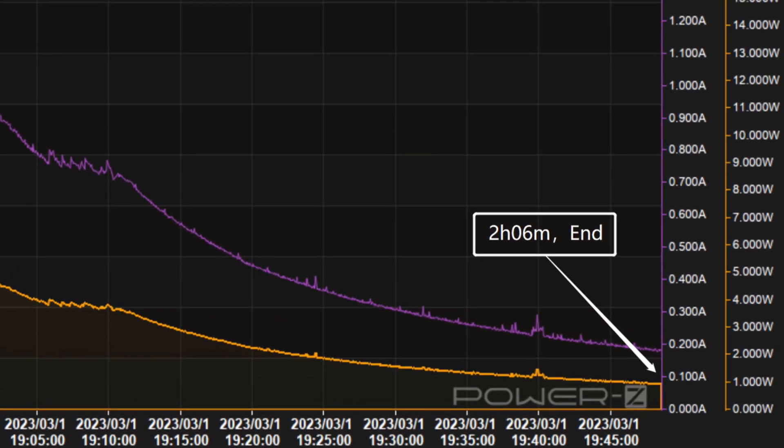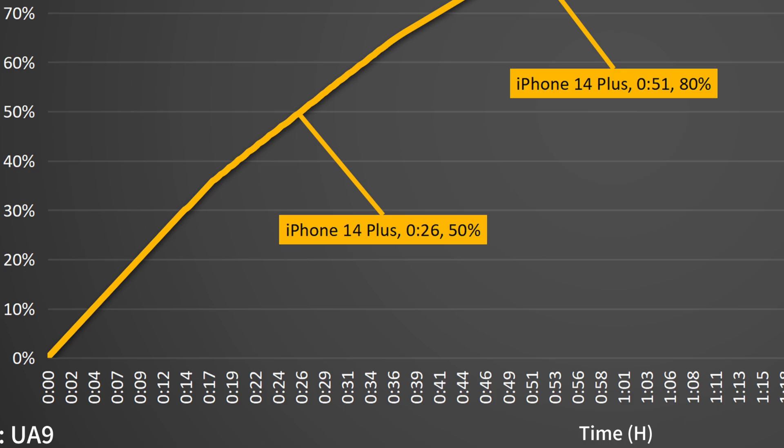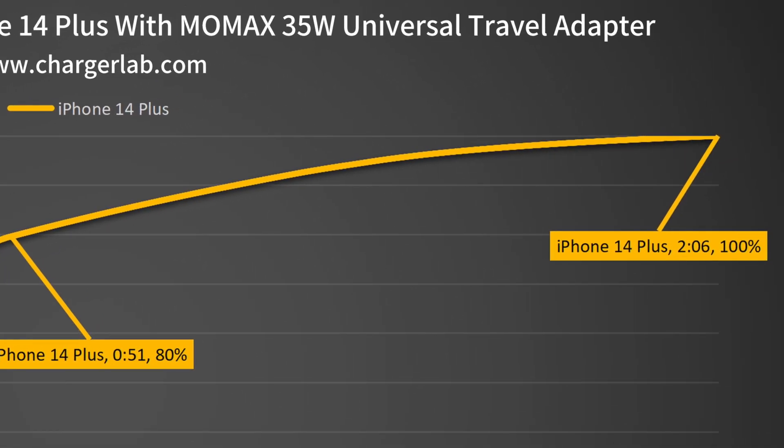It takes 2 hours and 6 minutes to be fully charged. It can charge the iPhone 14 Plus to 50% in 26 minutes, 80% in 51 minutes, and reaches 100% in 2 hours and 6 minutes.